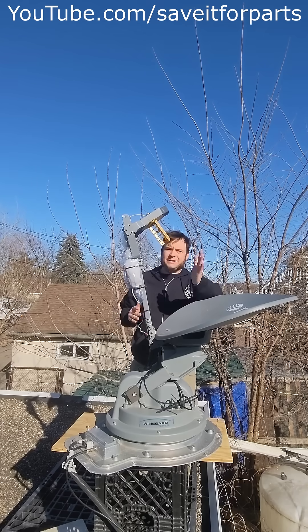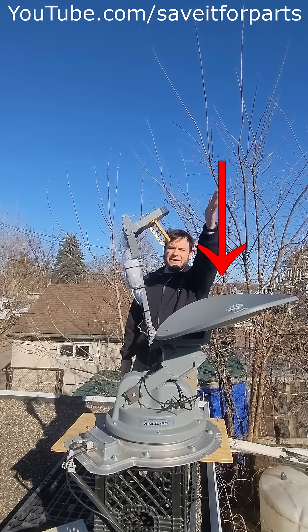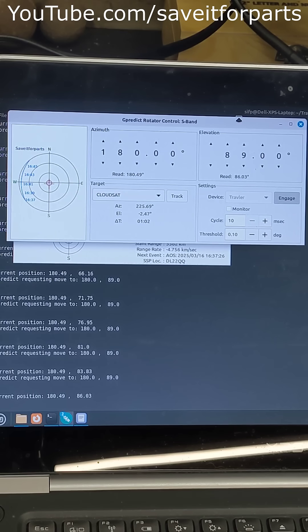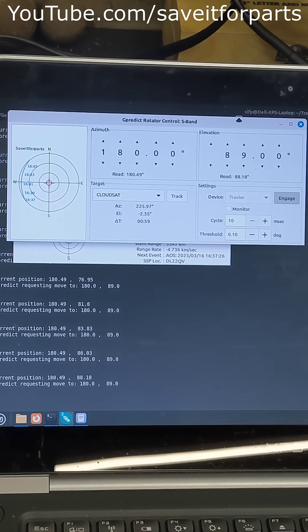So here's what 90 degrees looks like. The dish is aimed directly up at the sky. I've just been sending this to random positions with my computer to give you an illustration of what different positions look like.